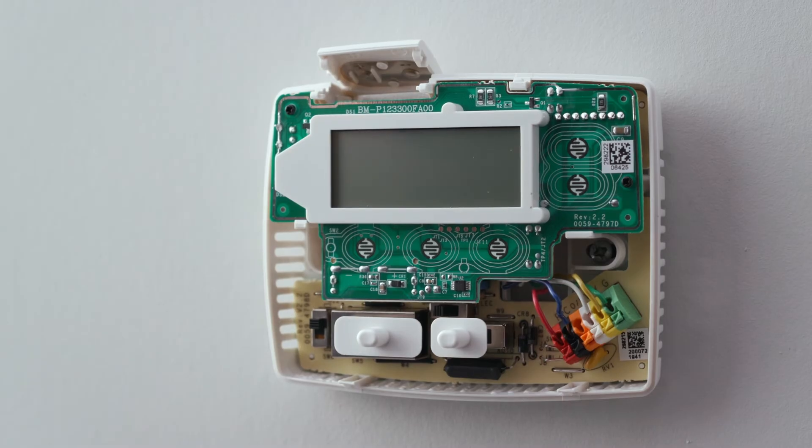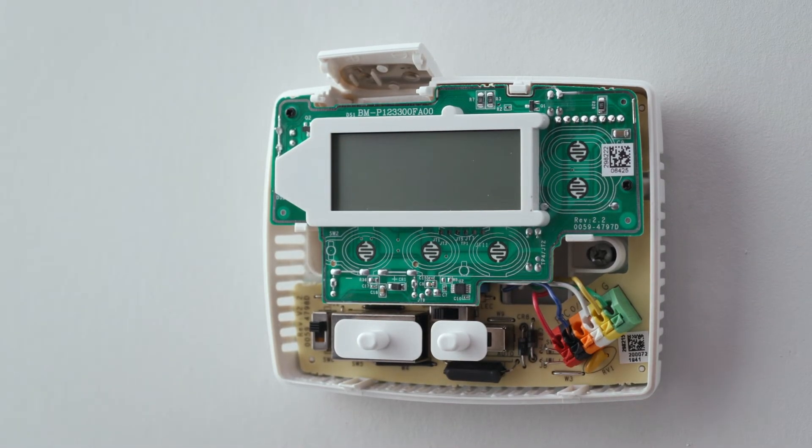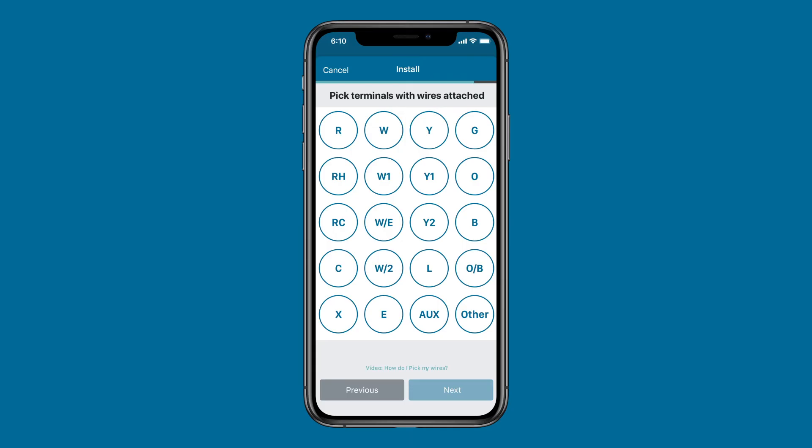Next, remove your existing thermostat cover. With the sub-base and wires visible, take a photo of the existing wire configuration. If you see a jumper wire, remove and discard it before the next step. On the sub-base of your existing thermostat, you'll notice that each wire corresponds with a letter.